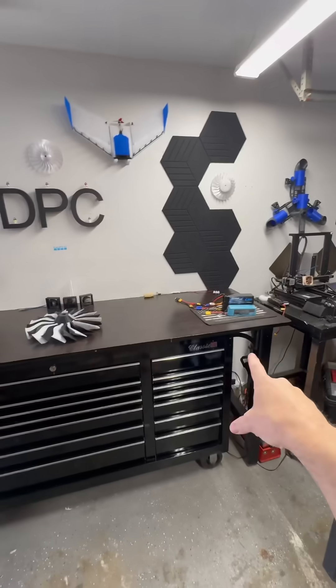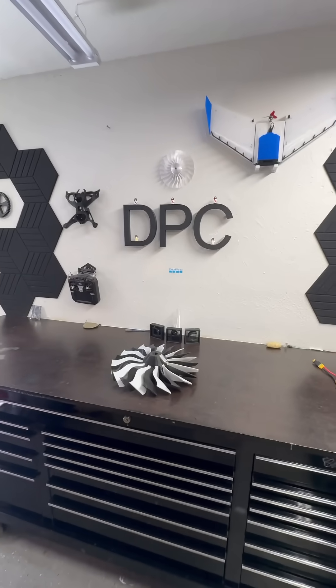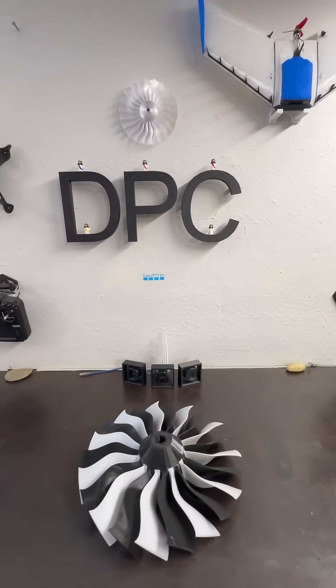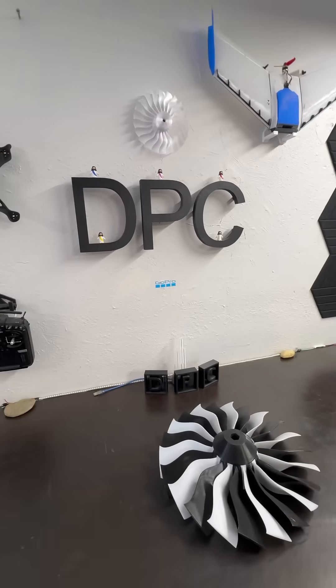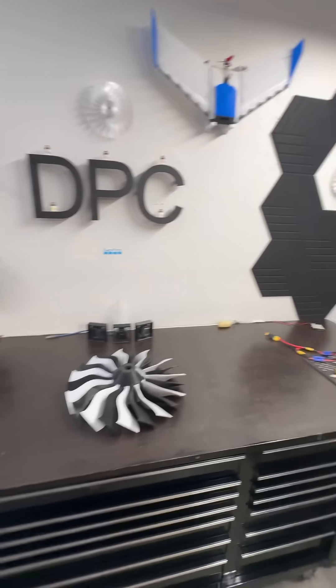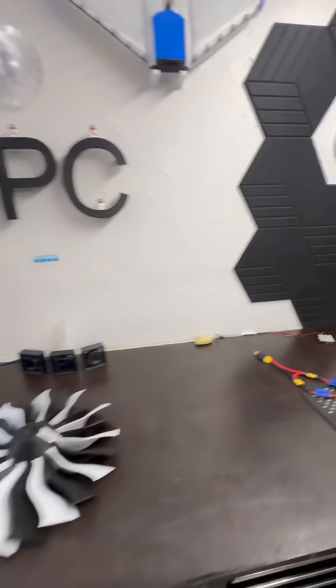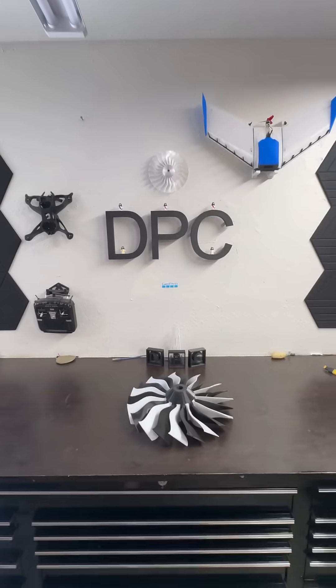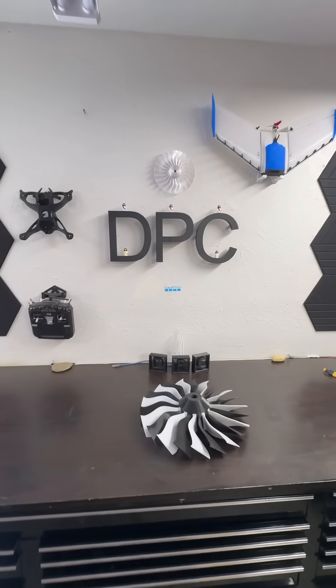We're going to run it off LiPos for now. But we are talking to somebody right now about a custom 70-volt hydrogen cell pack. And then this thing will run off of hydrogen, and it won't have a run time of just merely a few minutes on LiPos — but about an hour, or more, just depending on how many tanks I want to put on it.